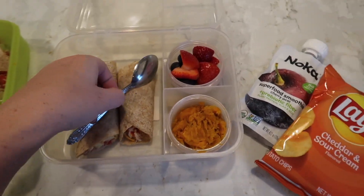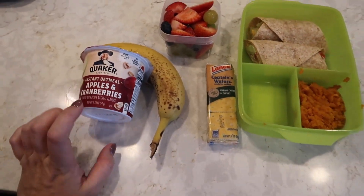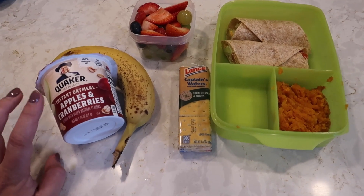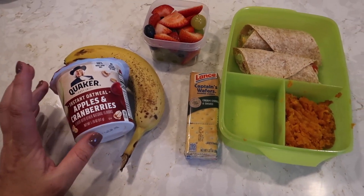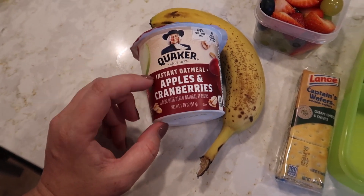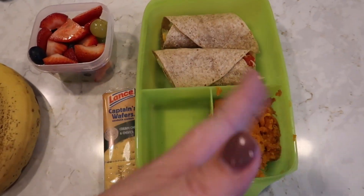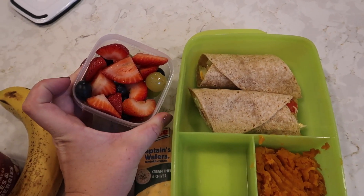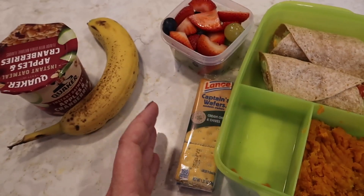I've been taking my breakfast with me to work so we can get out of the house on time, and I sit and enjoy my breakfast while doing phone calls. For breakfast I've been eating this apple and cranberry oatmeal and a banana. For lunch I'm having basically the same as Zoe: two chicken wraps, sweet potatoes, strawberries, blueberries, and grapes, plus one of these cream cheese and chive crackers for a snack.